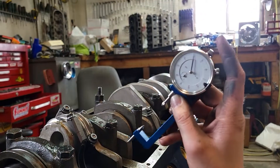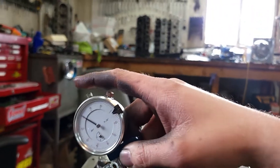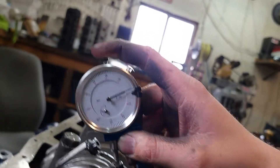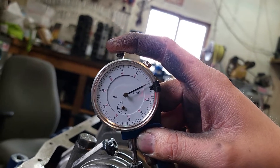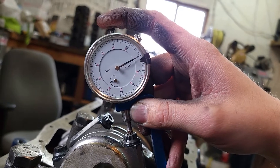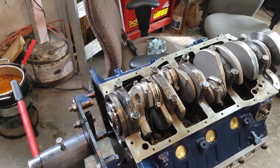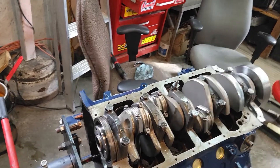I've got the Proform rod bolt stretch gauge. You've got your dimples on either side — the bottom and the top. I've got this thing set to zero, and as you can see on the dial indicator in the center, I'm just over a full turn of preload. We're zeroed out. Now I'm going to stretch this bolt — torque it to 98 foot-pounds, release it, torque it one more time to 98 foot-pounds, and then we'll measure the stretch.